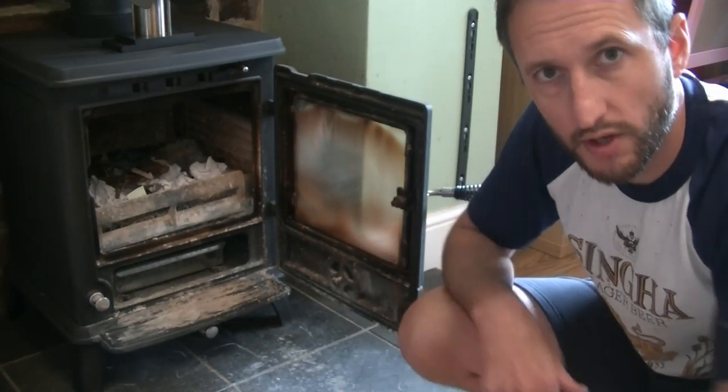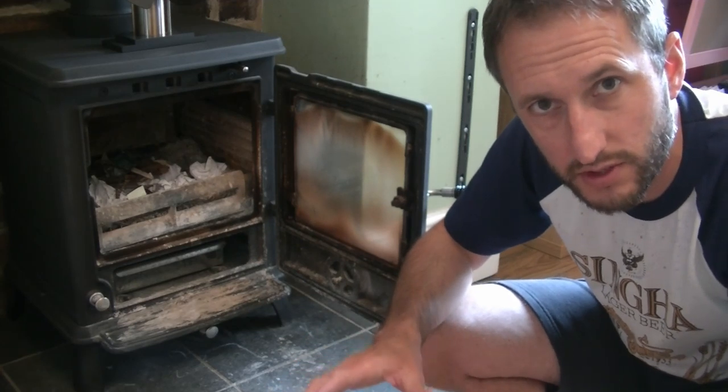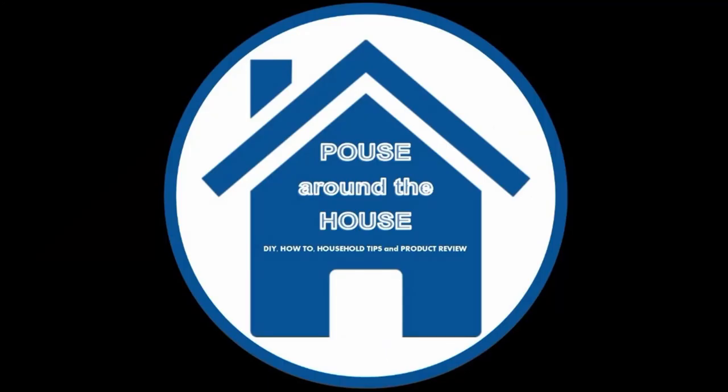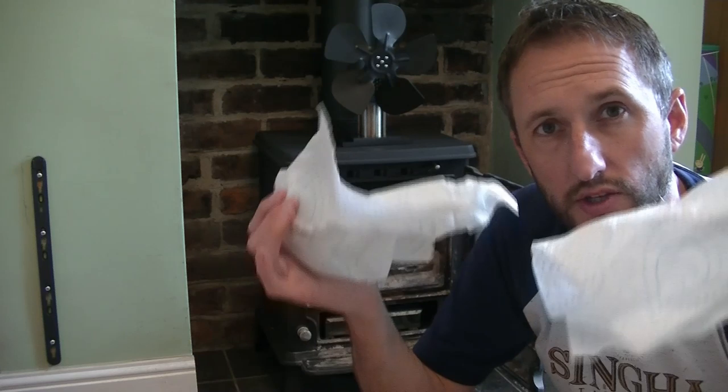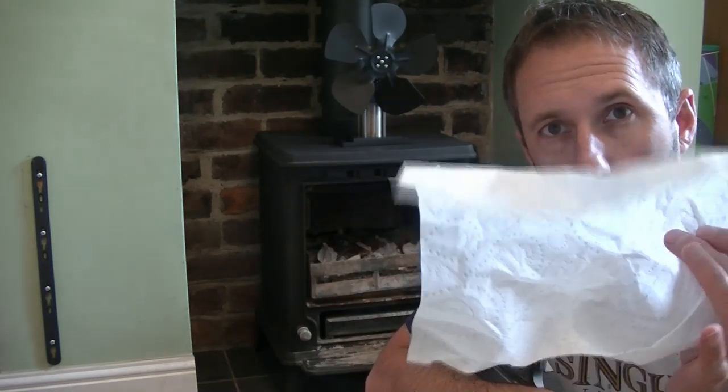Welcome to Pouse Around the House. In this video I'm going to show you how to clean the glass on a wood burner without using any harmful chemicals and it'll only take you a few minutes. All you need are two pieces of good quality kitchen roll like this. You want one dry and one wet.